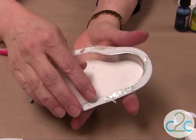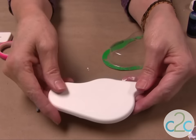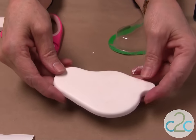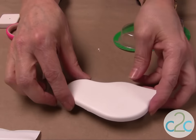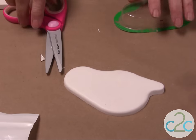Tap it and let it set up. I have one here that's ready to come out — this one sat for several hours. Sometimes I really like to let them go overnight so that they're nice and dry and ready to paint.